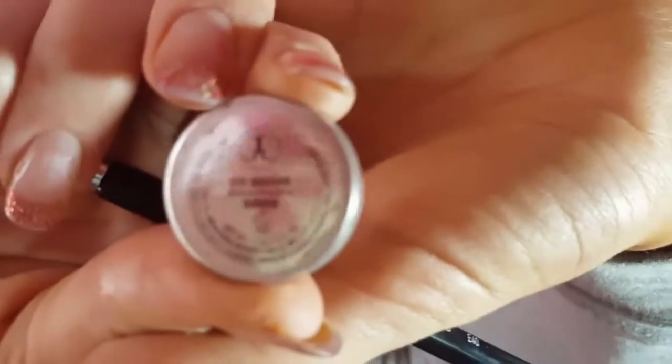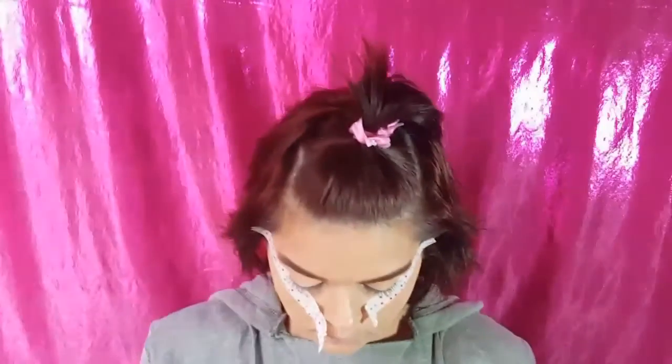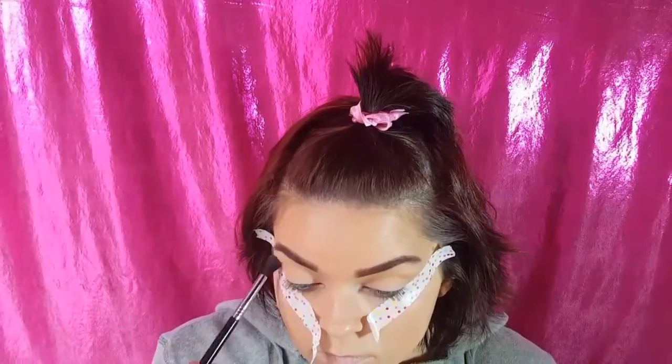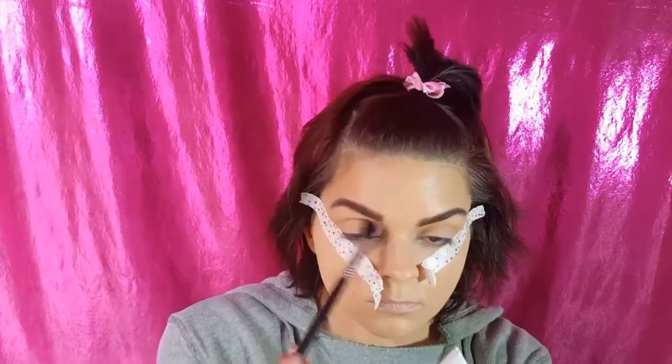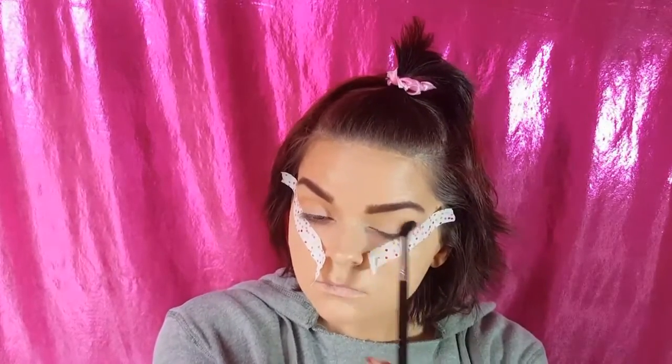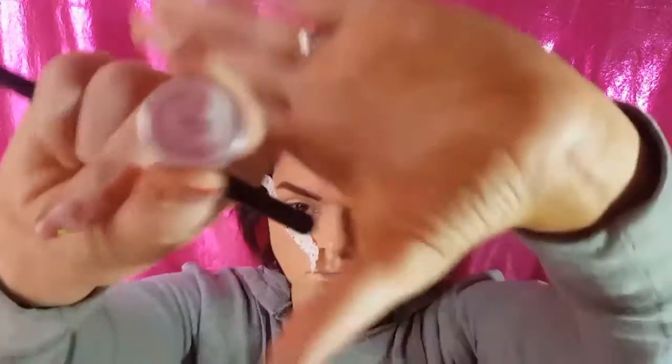We want to have a really crisp, clean line, so I'm going to add some really cute pink polka dot tape. We're going to go in with Birkin, which is kind of a brownish, brick color, also on our E40 Tapered Blending Brush. Sorry if you guys hear my dryer in the background or the airplanes in the sky, but I live in a really loud area. Just blend it straight to the crease and deepen it up a little bit.